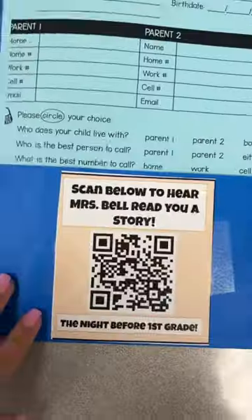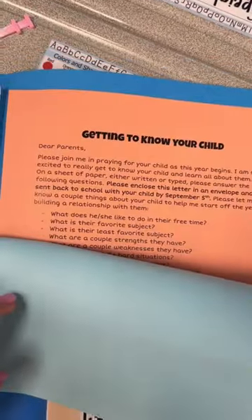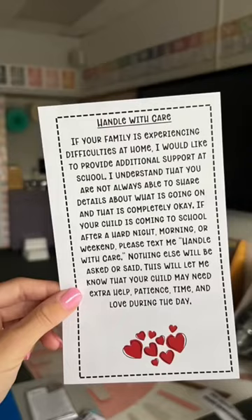Once you open up the folder, you see a QR code that they can scan to hear me read them a bedtime story, and some forms for the parents to fill out. The other side has my flip book and my Meet the Teacher info — things that the parents can keep at home that's just about our classroom.